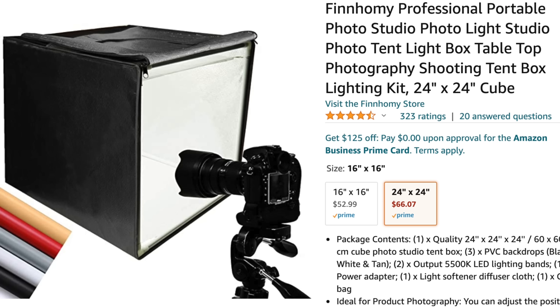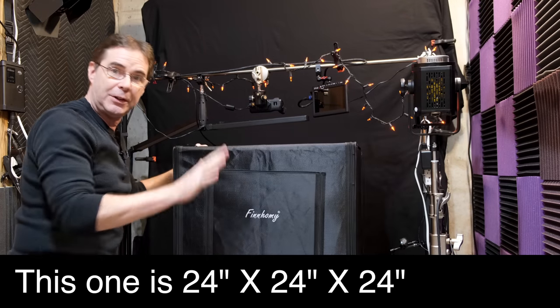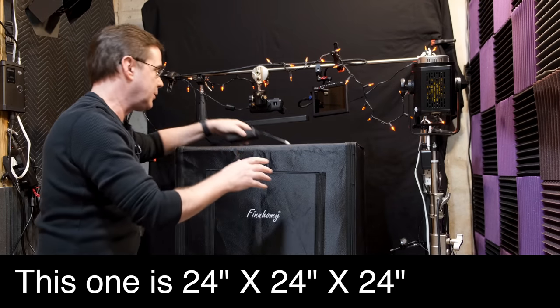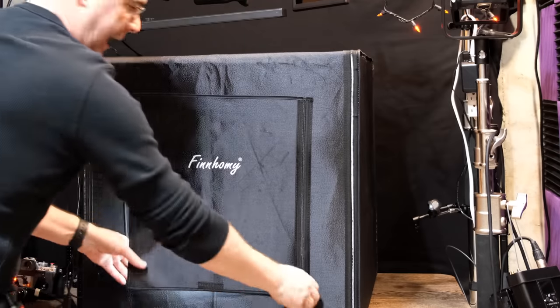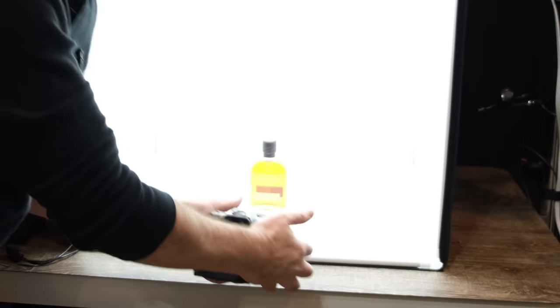Let me show you this — I love this thing. This is the Finhomie portable photo studio. It's 16 inches by 16 inches by 16 inches. You can turn it on, get in, and get your product shots. I don't have any affiliation with the maker, but I love this thing. It's wonderful for product photography — really small and lightweight. I'll have a link to it down below.